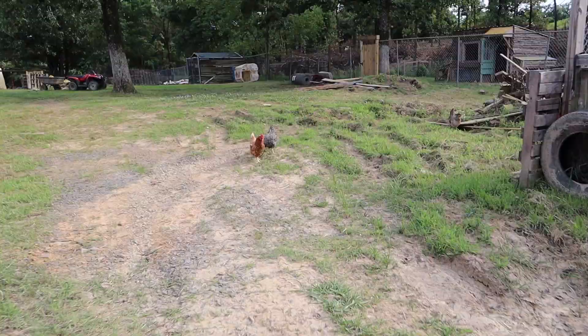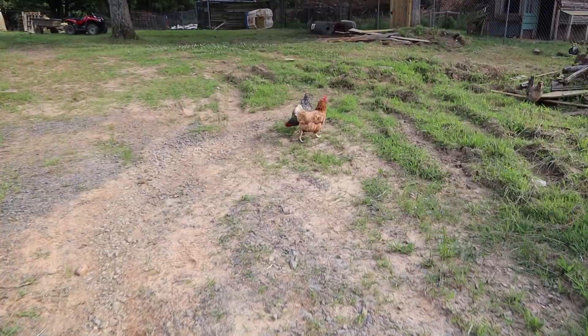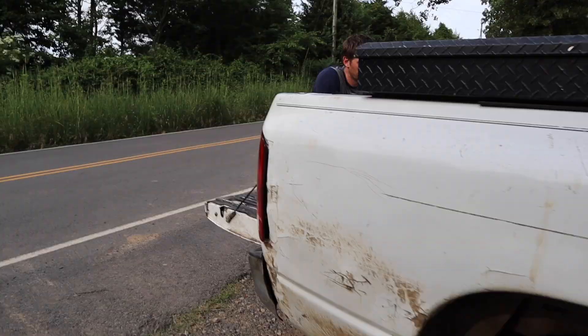Ladies, go back to your house. Shoo shoo, go home. It's a new box.